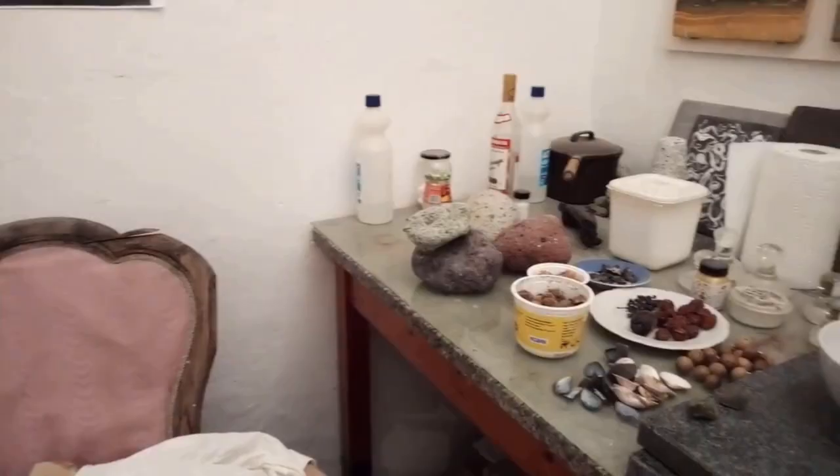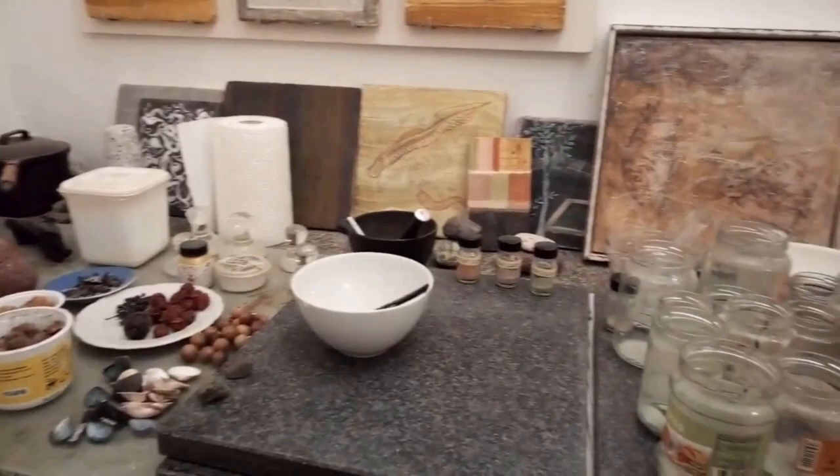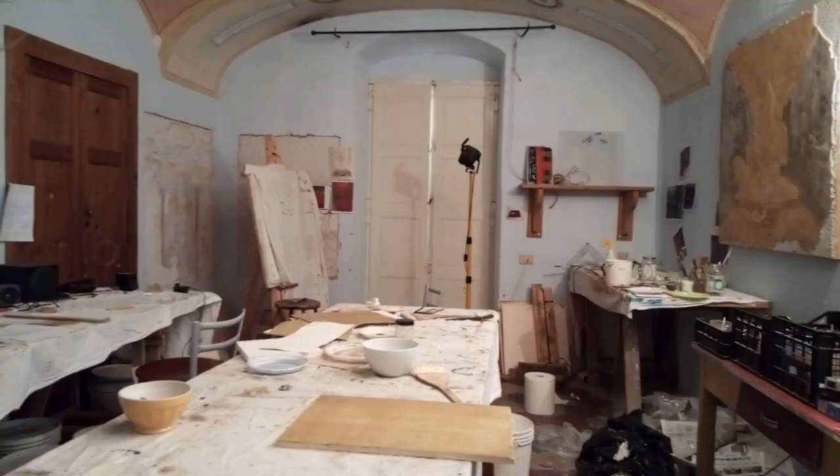This is where I prepare my pigments and inks, from minerals and plants that I find locally. I have a lot of space in my studio — I need the space, because I like working on 10-plus paintings at the same time.